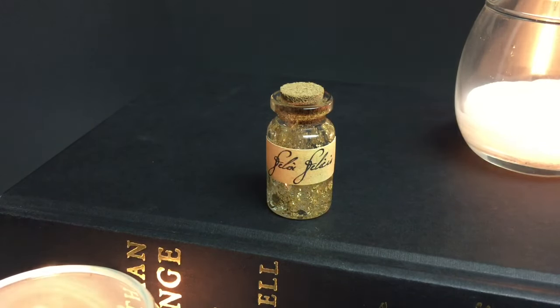Today I'm gonna teach you how to make Felix Felicis liquid luck. This will be a great addition to your Harry Potter collection or for a Halloween prop.